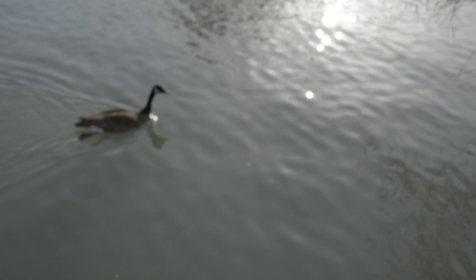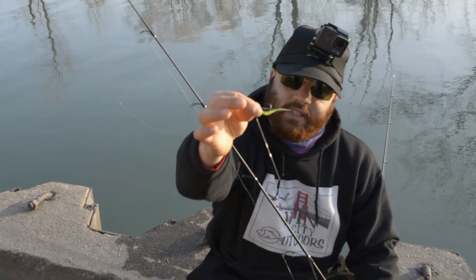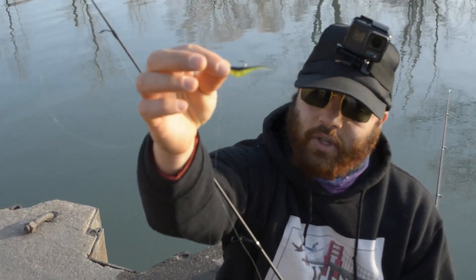As you guys can see, the water is pretty clean — just a super tad cloudy. Alright guys, so really quick I want to show you a tip when you're fishing out here with plastics. As you guys can see I got my plastic right there in my drop shot rig.